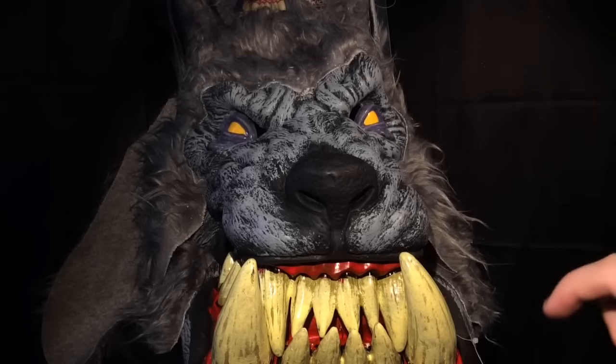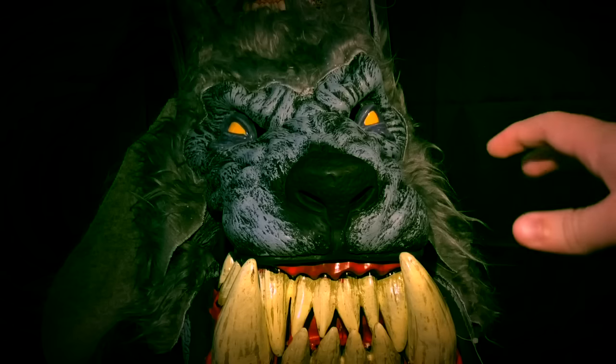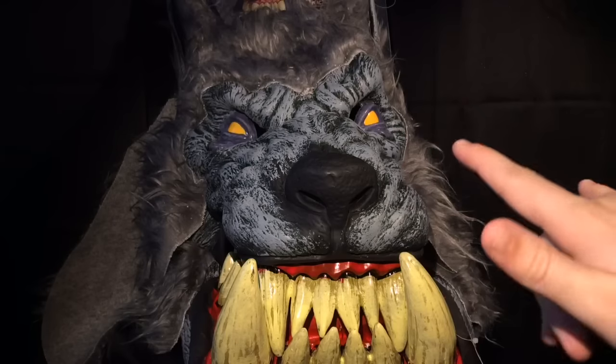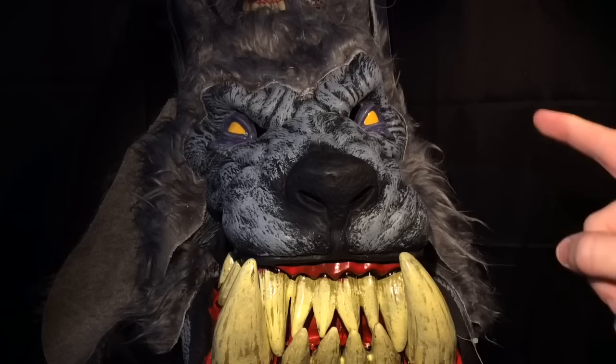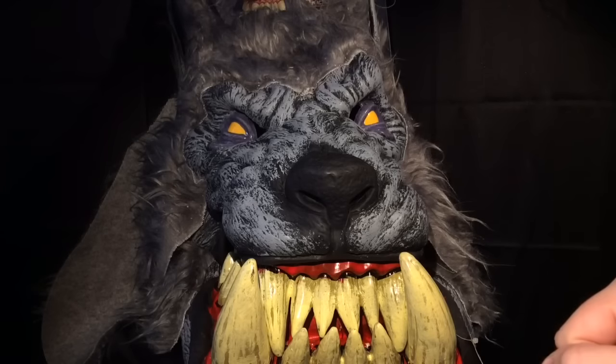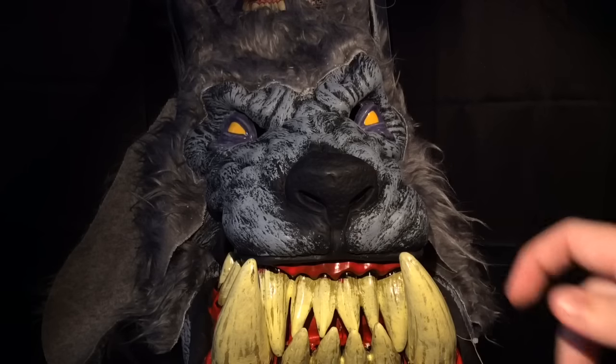Welcome to Hauntformer, your source for all things Halloween. Today we're going to be taking a look at the Lunar Psycho Wolf mask from Spirit Halloween and California Costumes.